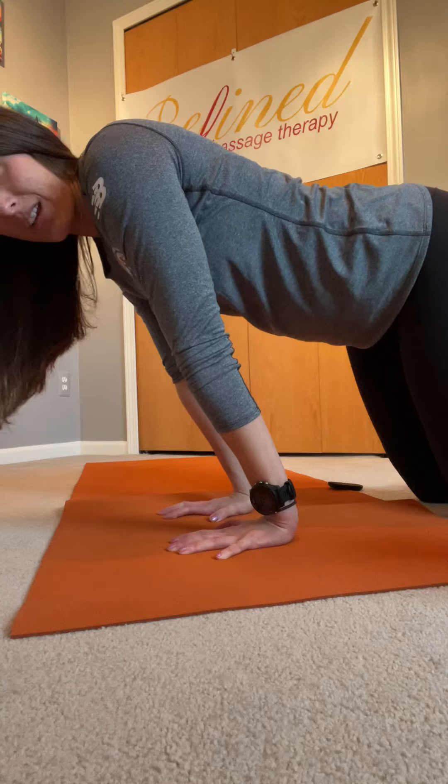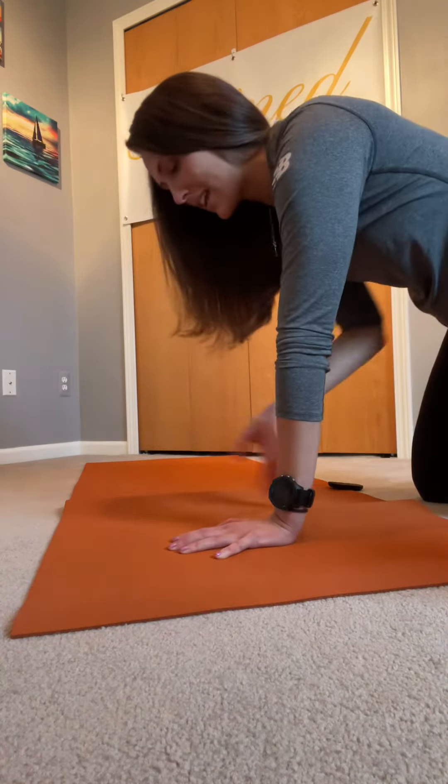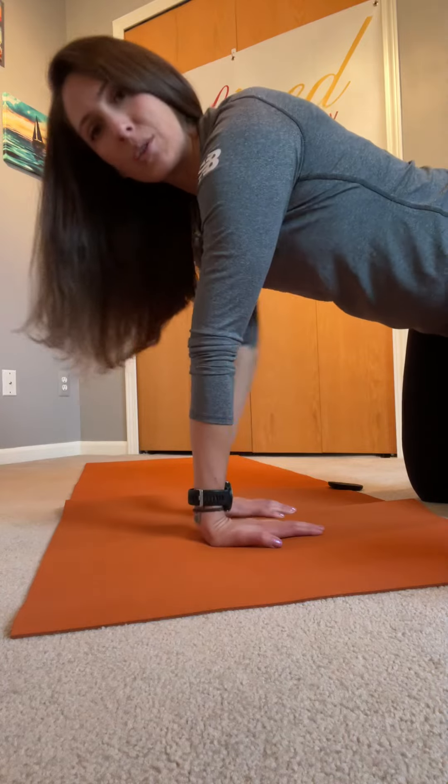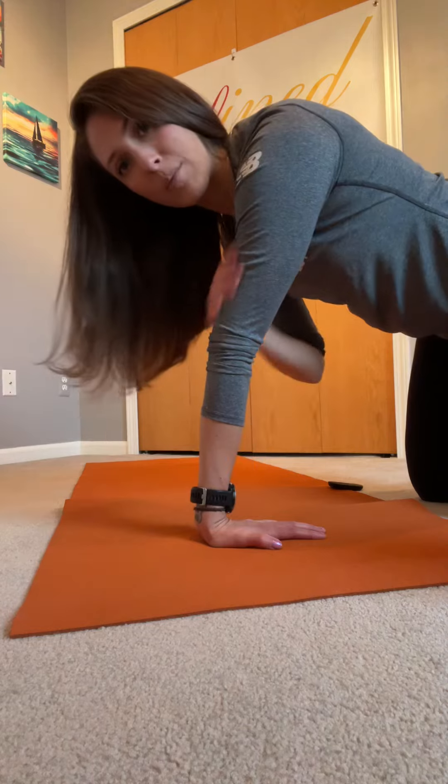Lean over your index fingers, creating that tight angle through your wrists. Then turn your fingers back towards you, palms face down again, fingertips spread wide, and pull back. Try to keep your arms straight or mostly straight.